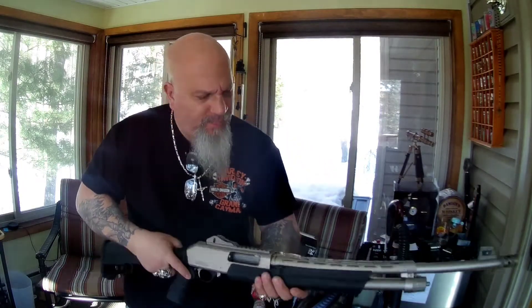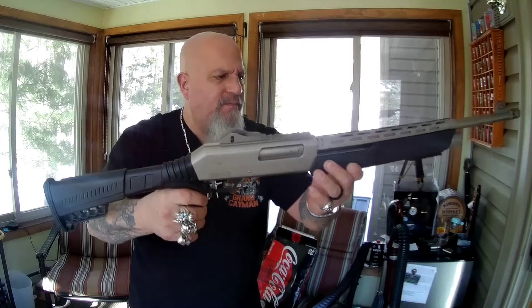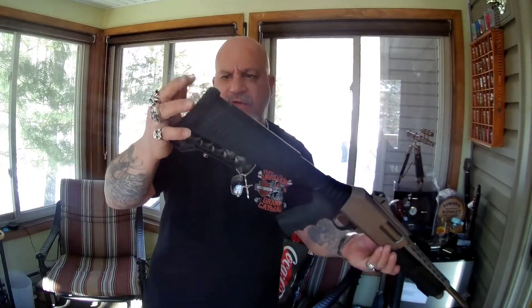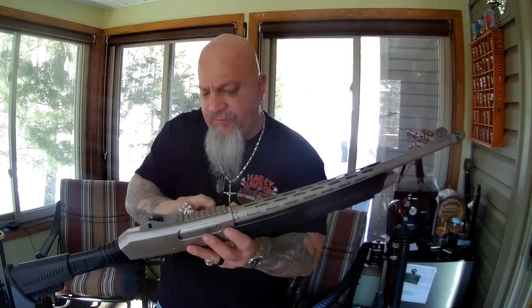This gun holds five in the magazine and one in the chamber — unloaded of course, safety first. It has a nice rubber grip so you get a good firm grip, and a rubber pad on the stock so it doesn't slide around on your shoulder. It's got five extra shell loops on the stock, a sling mount on either side, a heat shield over the barrel, and a Picatinny rail up top.